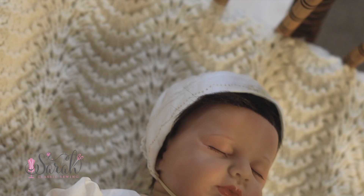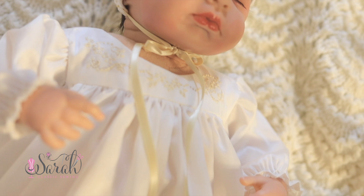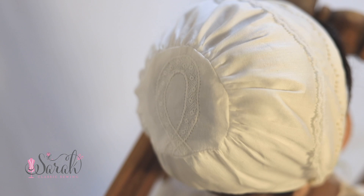Welcome to my mini heirloom starter kit tutorial video. I am so happy that you are here. Often the hardest step is just to show up and try something new, so you can do this.